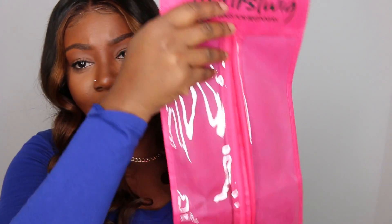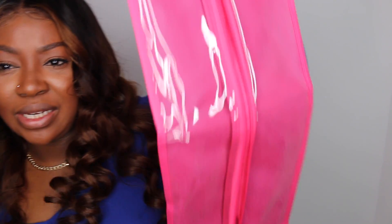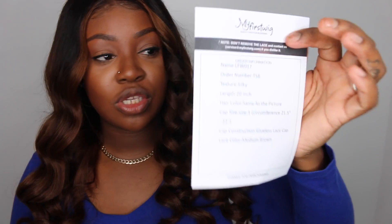Okay, I'm back. I went ahead and did some really nice wand curls and I'm letting them set — we'll pull them apart together in a minute. I didn't even show you the bag, but it's a nice travel bag for your wigs — that's what the wig came in. Also, this little card tells you exactly what you have: silky texture, 20 inches, hair color called 'same as picture,' cap size one, glueless lace cap, and medium brown lace color. Super easy to work with.